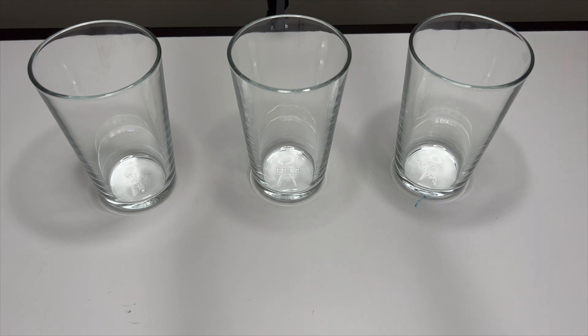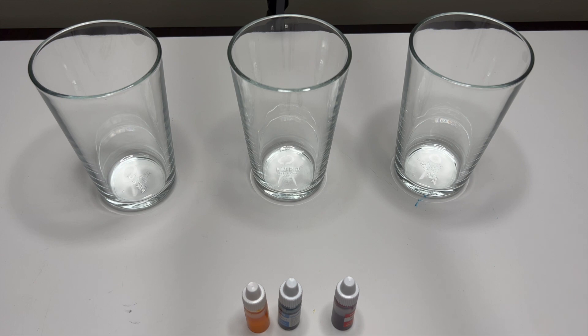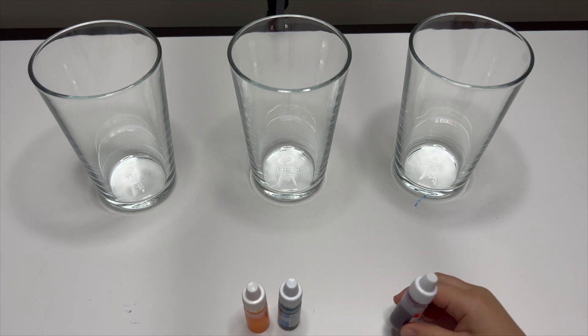Today we have another experiment with colors! I have three glasses of water. We are going to fill them with water and put some dye on it. We are going to do an experiment called color traveling.